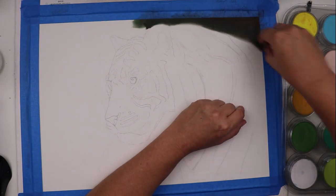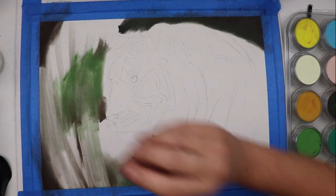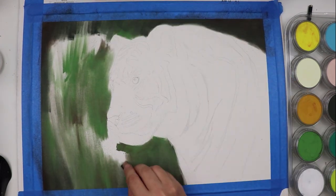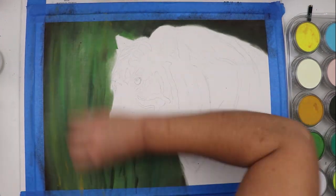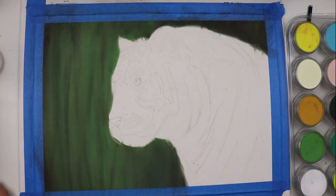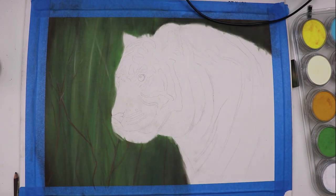G'day again guys and thank you for joining me. So recently I found myself wanting to draw a tiger. I've gone through and found the reference photos, I've been planning the piece in my head, and then some shiny new idea pops up and I find myself drawing something completely different. Now this happens all the time.